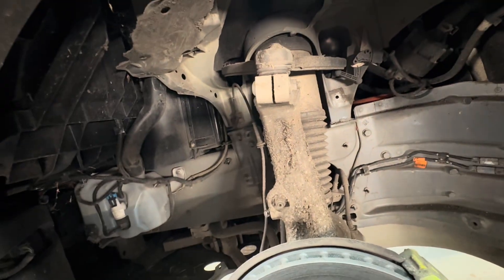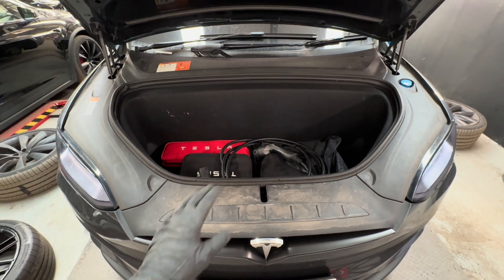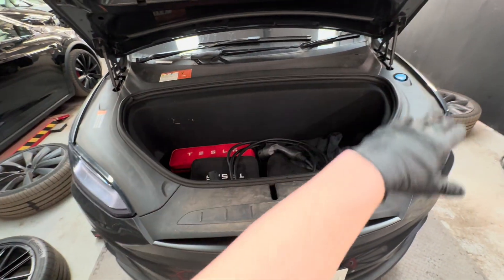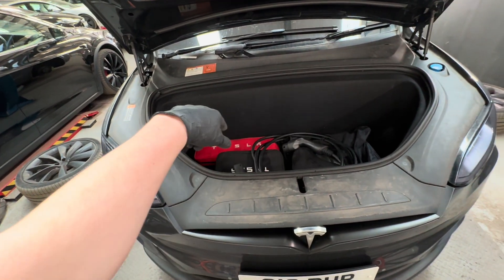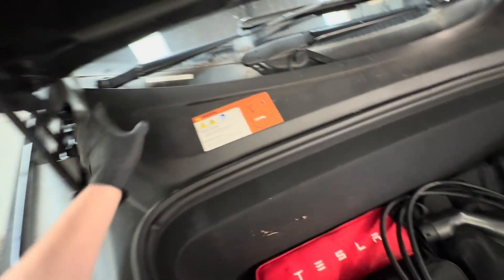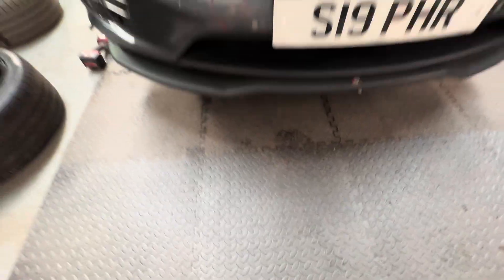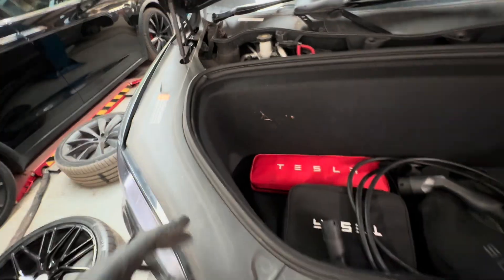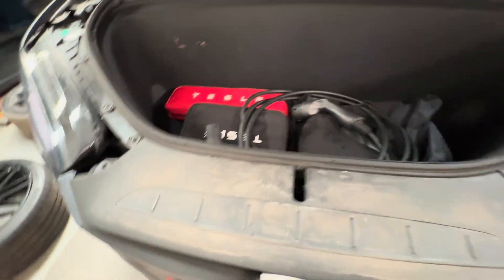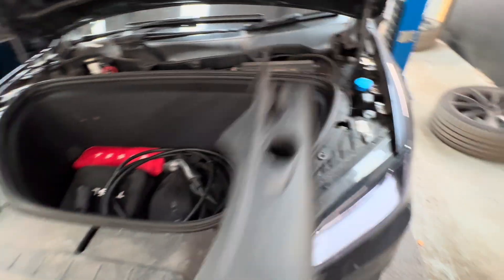Now we move to the front of the car. To access the bolts on top, we don't need to remove all the plastic shrouding — just the front compartment itself. The plastic coverings simply pull up; they're quite simple to get off. Set them aside. These ones are much the same — just pull up to remove them.